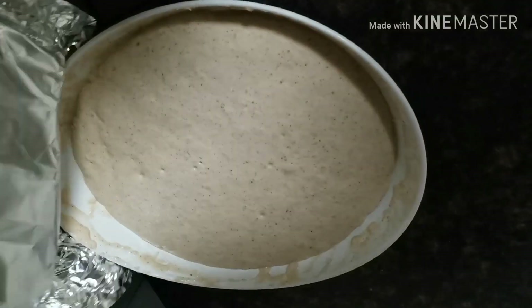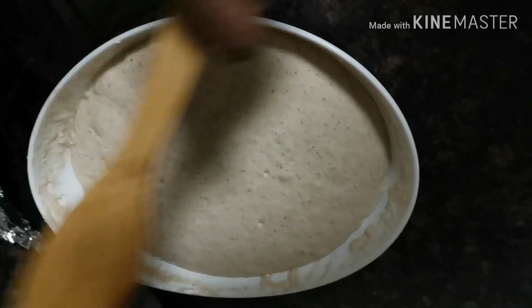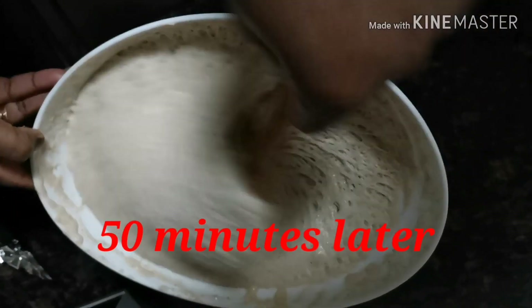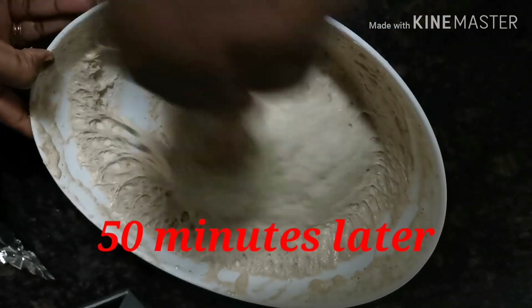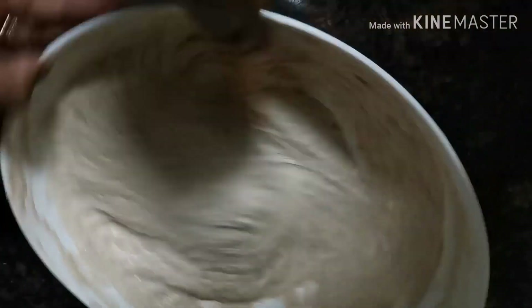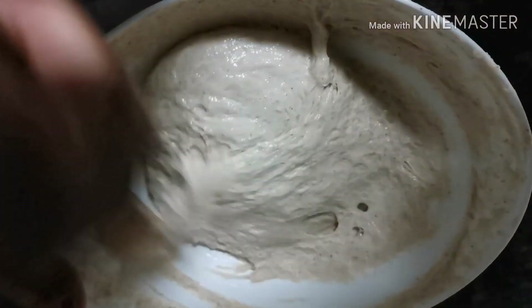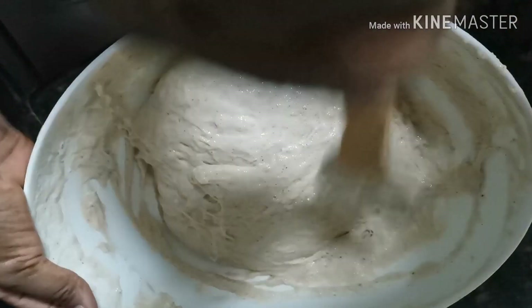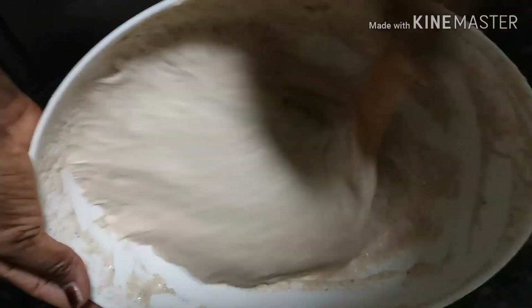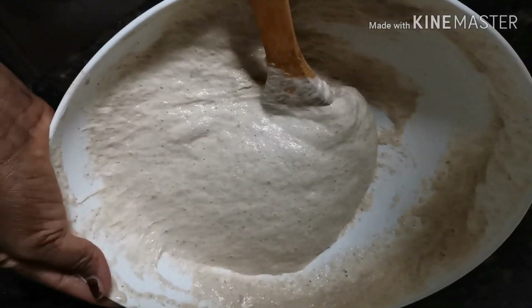I put it into my oven because it's a dark, warm place. This is 50 minutes later, and as you can see it has about doubled in size because the yeast has done its job. This is the consistency for a nice, yummy Nigerian puff puff dough. I love it warm — actually, when it gets cold I don't really love it anymore, except sometimes I put it in the microwave, but it's better when it's warm.